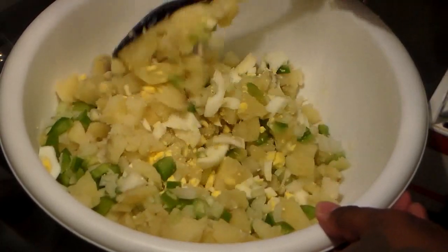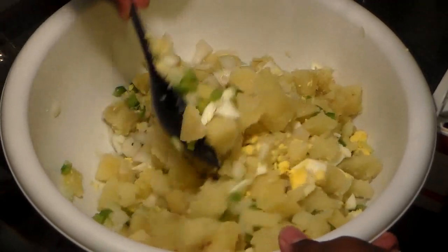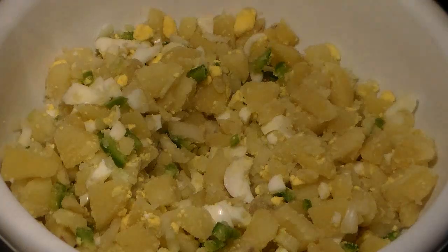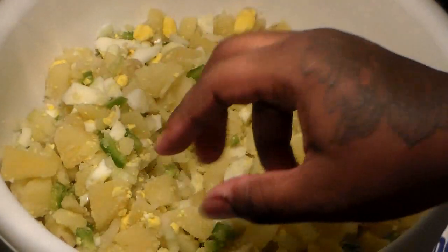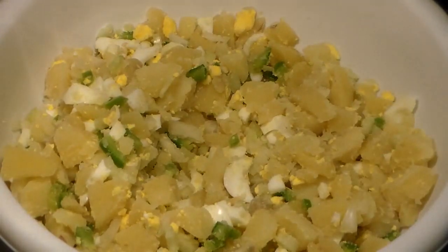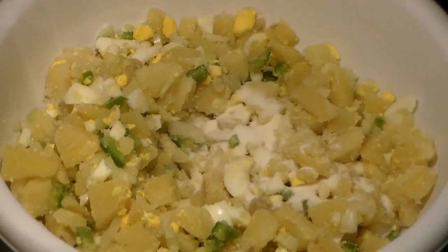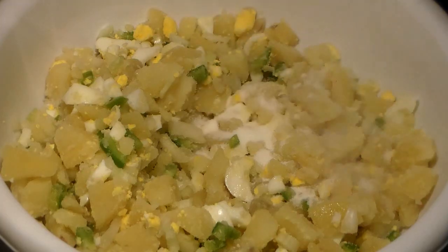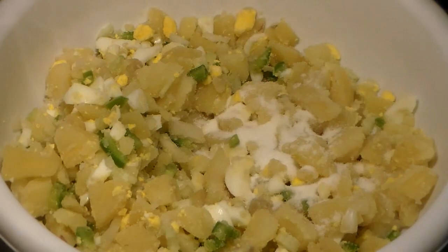Give that a stir and blend all of that in. I like to stir this in first before adding the seasonings. Some people add everything at once and give it one big stir, but I like to stir in the vegetables and eggs first. For my recipe, we're going to be using some sugar — you don't have to add sugar, but many people love a little sugar in their potato salad. It gives a great flavor and taste without making it sweet. Then go ahead and add your salt.